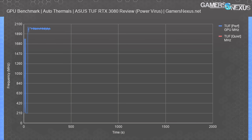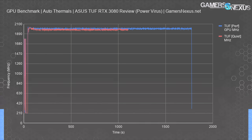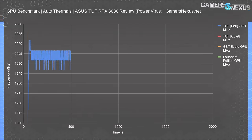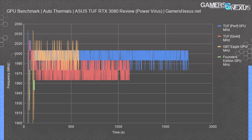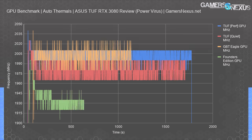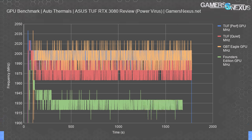Looking at frequency behavior, tested in a looping 3DMark workload, the TUF with its Performance VBIOS averaged about 2,001 MHz, with spiking from power limits. The Quiet VBIOS ran at 1,978 MHz — primarily due to increased temperature from reduced fan speeds — so the tradeoff is worth maybe a couple FPS at most, while the noise reduction is likely more noticeable. Comparatively, the Gigabyte Eagle averages about 2,000 MHz, tying the TUF in Performance VBIOS. The Founders Edition plots about 1,929 MHz with further drop due to higher operating temperature.